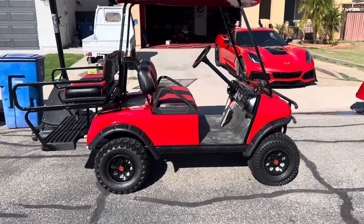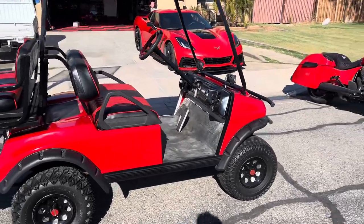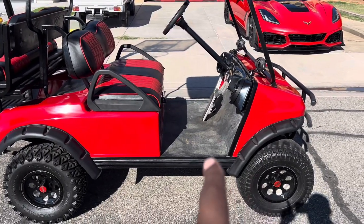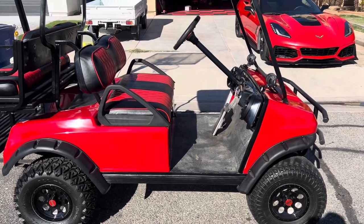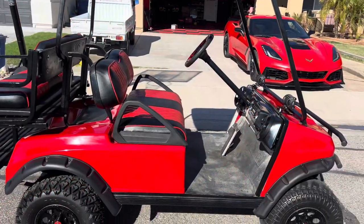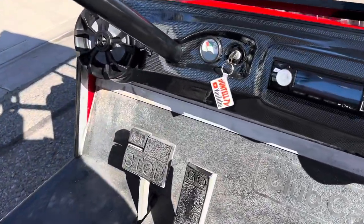I think it's a big difference from the beginning till now. I got more projects coming up, but I'm finishing up this one. The only thing left is the floor mat — that's going to make that old floor look a lot better. And then that's going to be it. Thanks for watching — like, share, subscribe, and we'll see you on the next one.